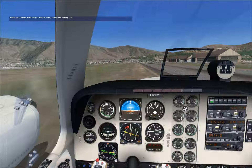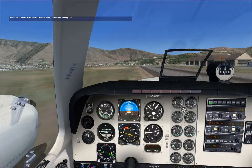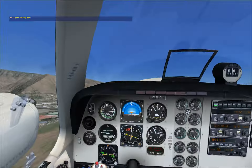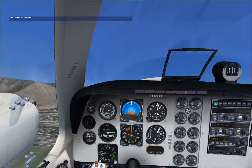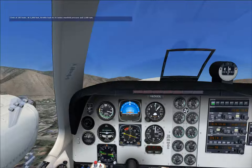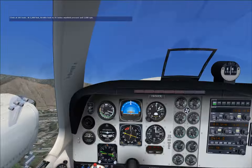There's 85 knots — rotate to a best angle of climb pitch of 18 degrees nose up and climb at 92 knots, the best angle of climb speed. It looks like you're clear of the obstacles — lower the nose and climb at 105 knots, which is the best rate of climb speed.